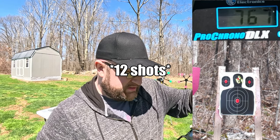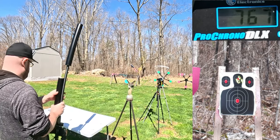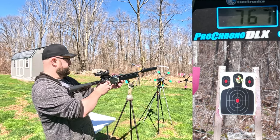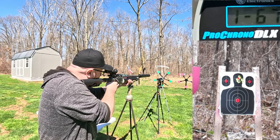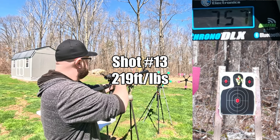13 shots in, we're at 2,100 PSI. Fresh mag — let's keep going. The chrono says 757 but I'm not sure if it picked up that last round.